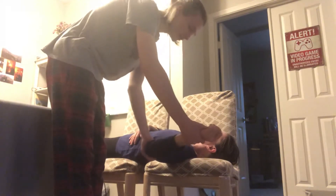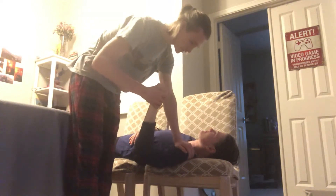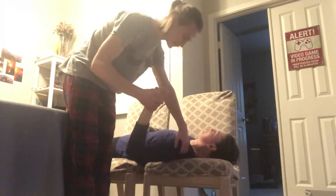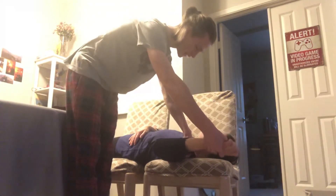We're gonna position supine, abduct the shoulder 90 degrees, and we're gonna press down on the humerus and the shoulder, then lift up the shoulder and do the same motion. If the person resists you in any way, that indicates that the test is positive.